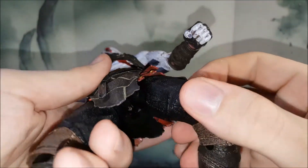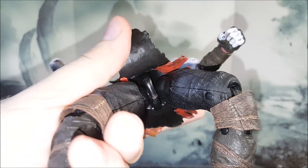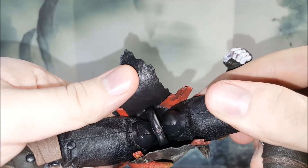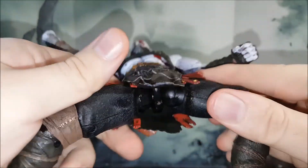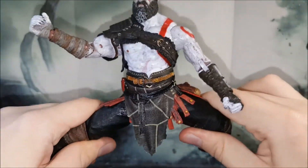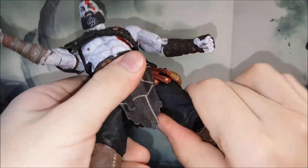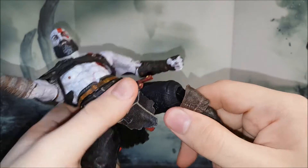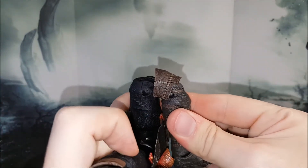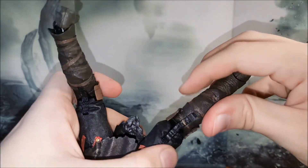Moving on to the lower part, I want to show you the universal joint system they've got going on in the legs — fairly standard for NECA. He does have a decent spread, considering that the loincloth on the side gets a little bit in the way, but he can spread out about this far. You get a swivel at the top part of the leg as well, and double-jointed knees. There's even a small armor piece there in the middle so it doesn't look too goofy.